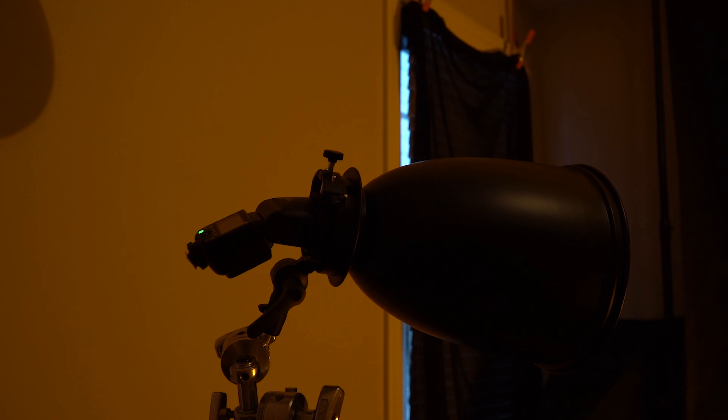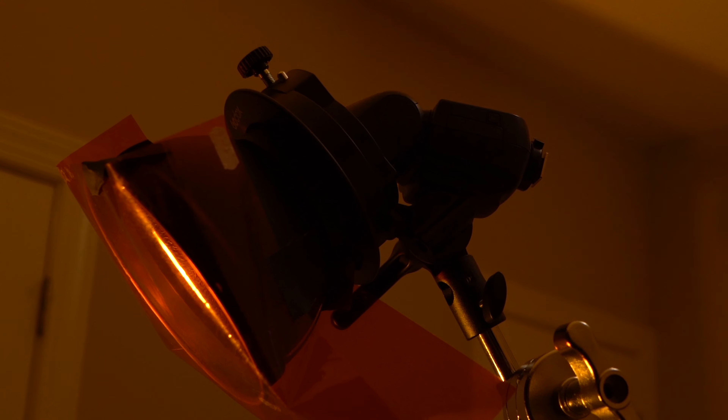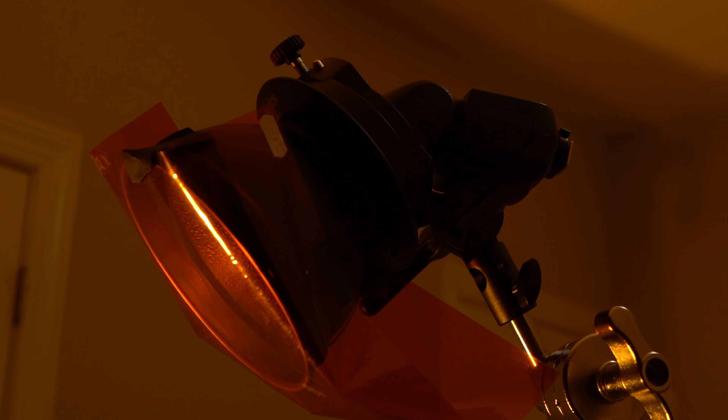So how does the Godox V1 hold up on an actual photo shoot? Well, let's find out. My goal for these two setups was to use the Godox V1 lights to create a few cinematic images. On this first setup, here's the gear that I used: two Godox V1 lights, one long focus reflector, one seven inch reflector, and one CTO gel.